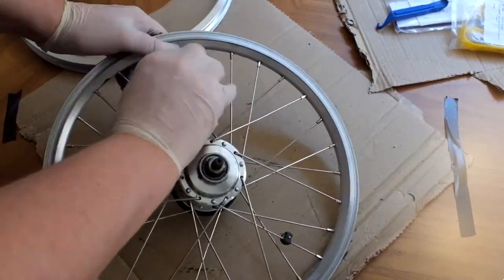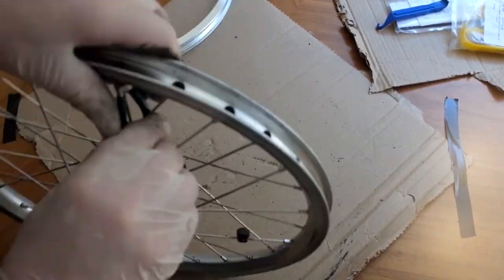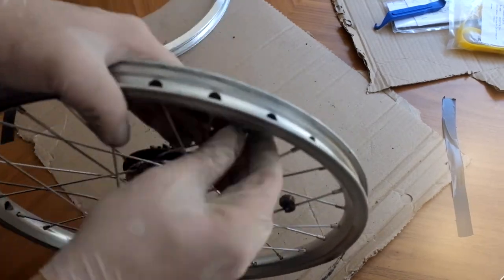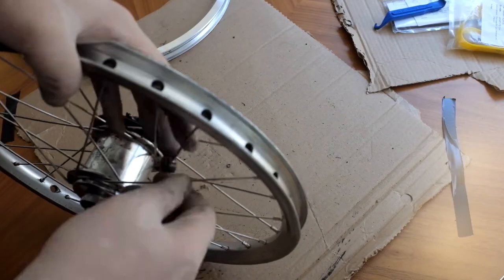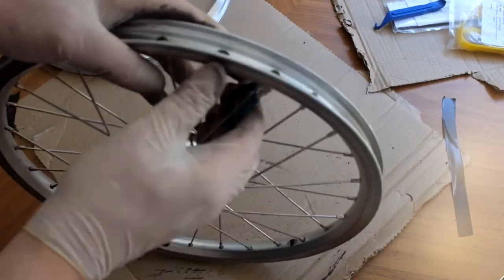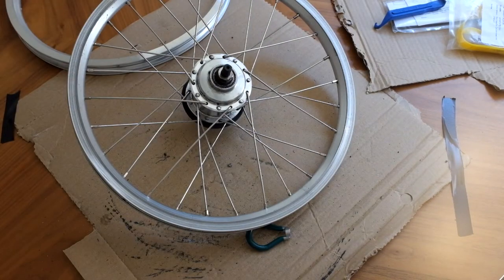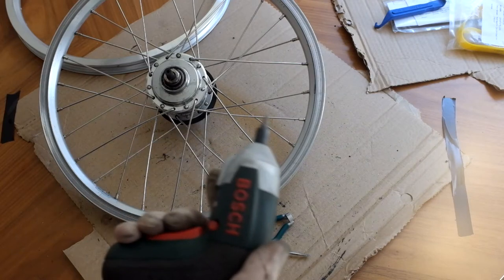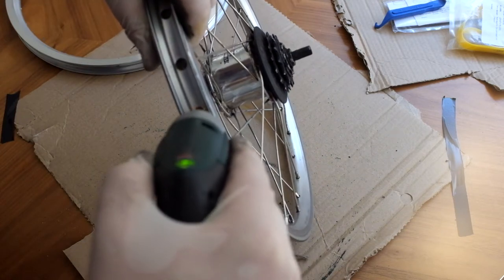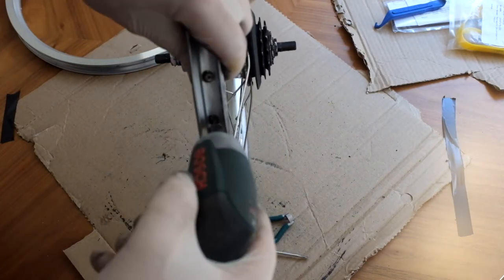Just go round at this stage and rather than loosening them completely, just loosen them a little bit, so that we'll then be able to use a screwdriver for the rest of the job. The nipples have a screwdriver slot in the end, which you can access through the holes in the rim. I'll use an electric screwdriver here just to make the process go more quickly, and just go round and completely loosen off the nipples from the spokes.